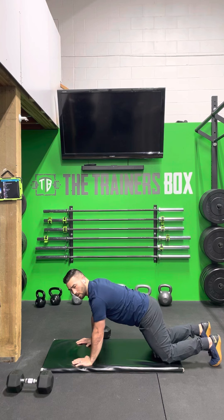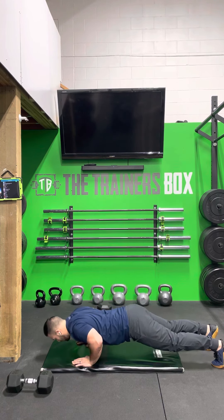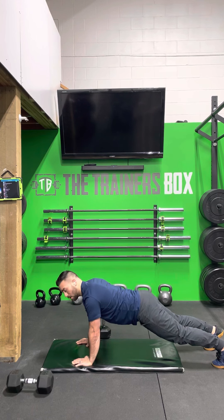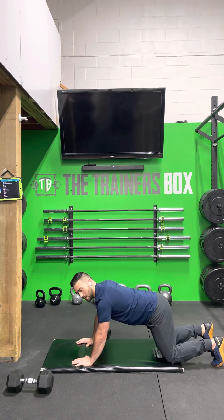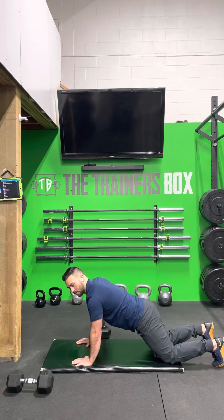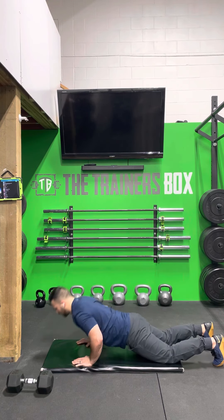If you can, try to go all the way down to the floor. If not, don't worry — just try to get yourself as low as you can while being able to push yourself back up. If you find from the toes difficult, you can anchor yourself on your knees. If we're from our knees, make sure that we are pushing the hips forward, squeezing the glutes, nice straight position, down and up.